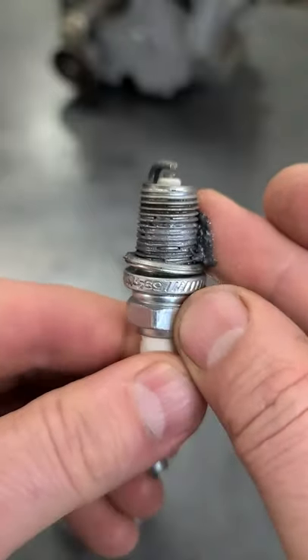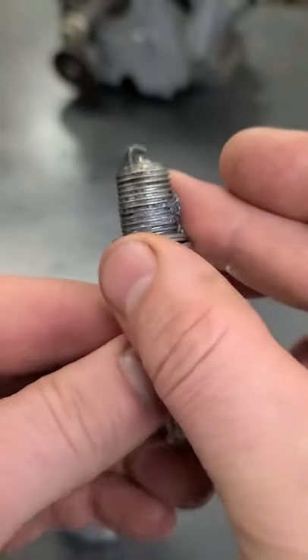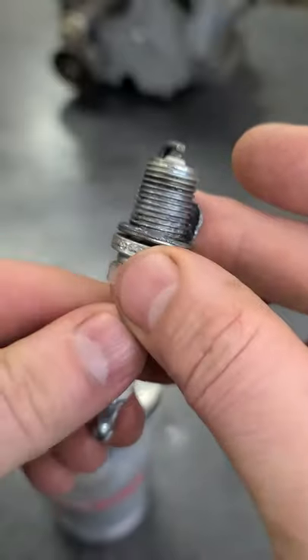Keep the stuff away from the top of the plug where the electrode is. And you don't need much.